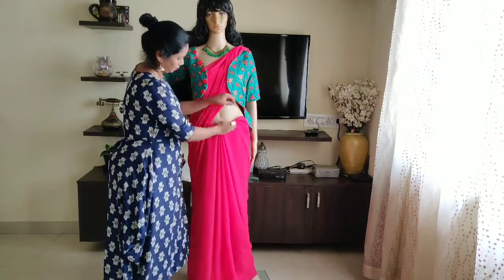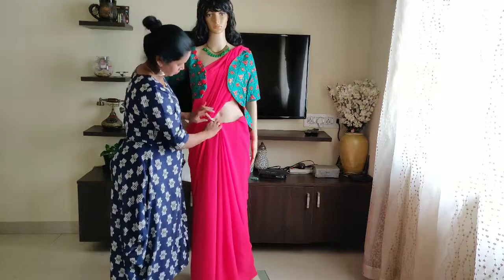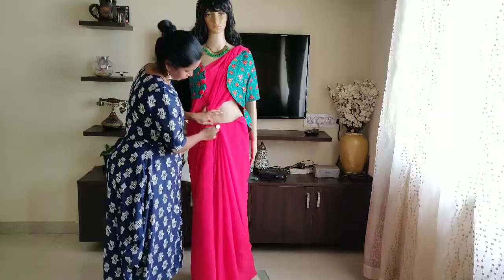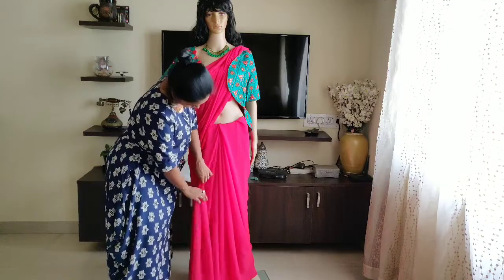It is a small pleat — now tuck it here. Now make the pleats.